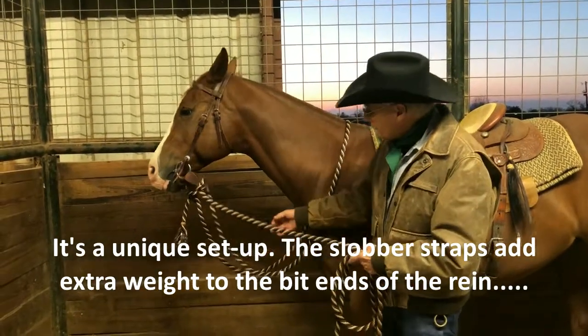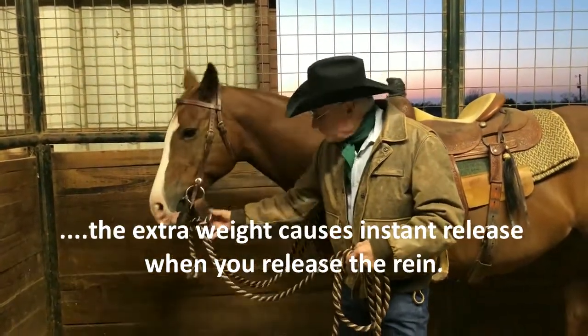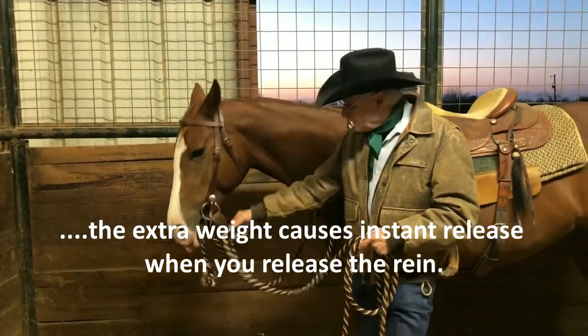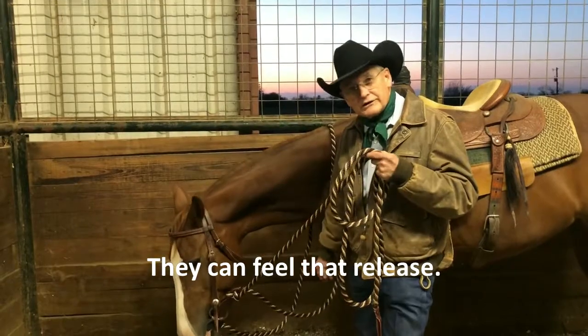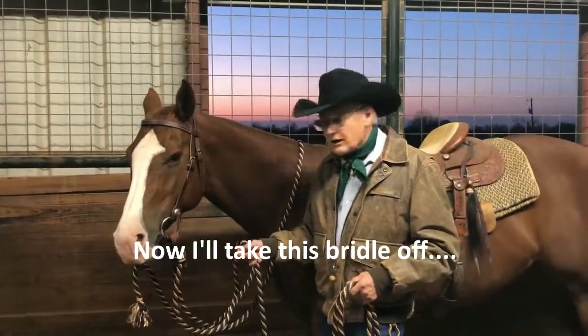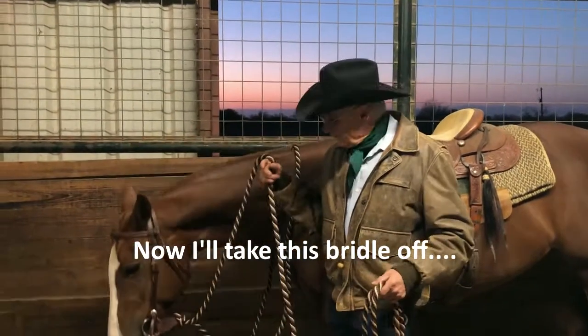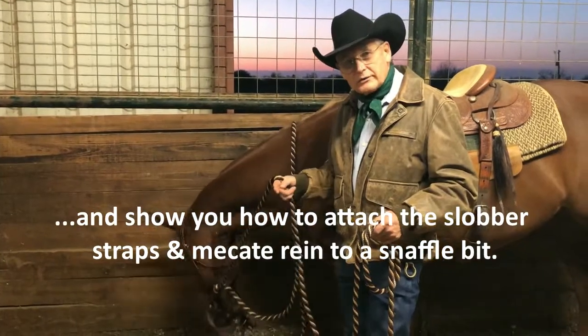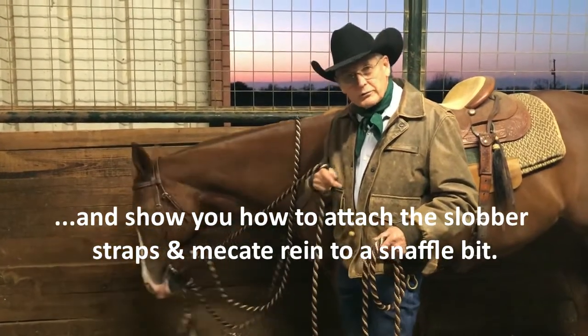The slobber straps give you instant release when you pull on your colt and release — it releases instantly and they can feel that release. I'll take this bridle off and show you how to attach the slobber straps and the Mecate rein to your snaffle bit.